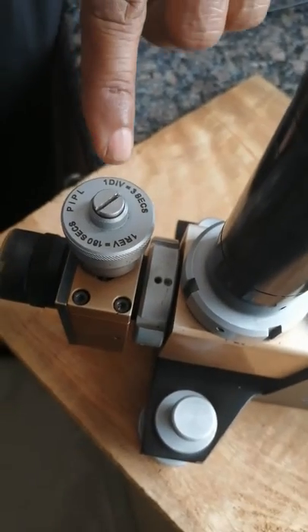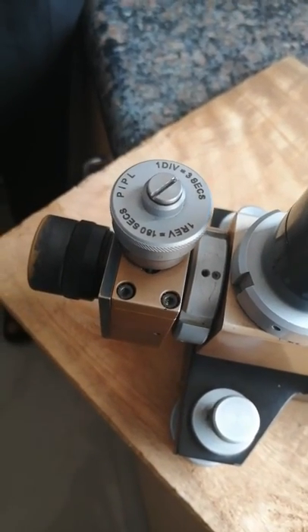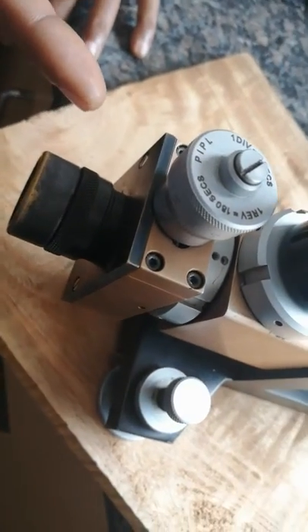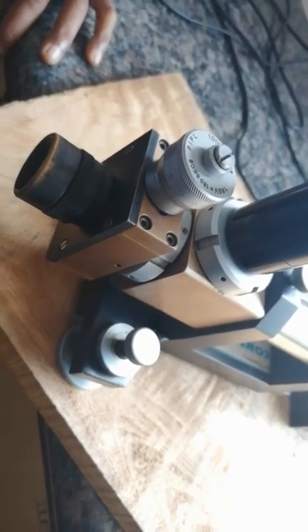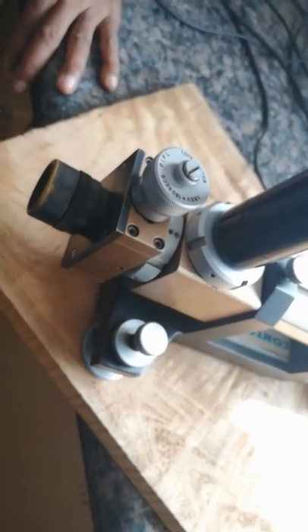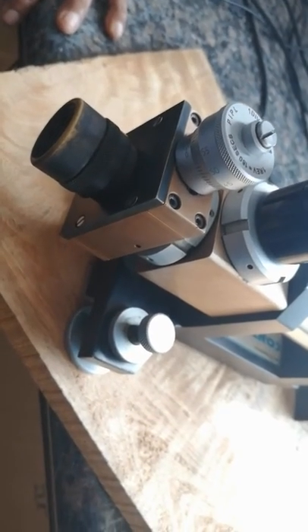The least counts are written here. One division is equal to 3 seconds. One revolution is equal to 190 seconds. Since the vernier has 60 divisions, each division has 3 seconds, so one full rotation gives 60 × 3 = 190 seconds. In the main scale, each division is 190 seconds, because rotating the vernier one full revolution covers one main scale division.